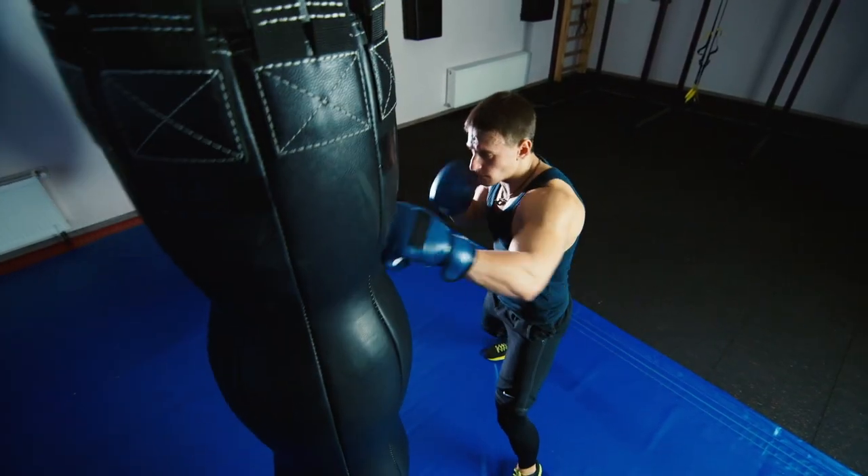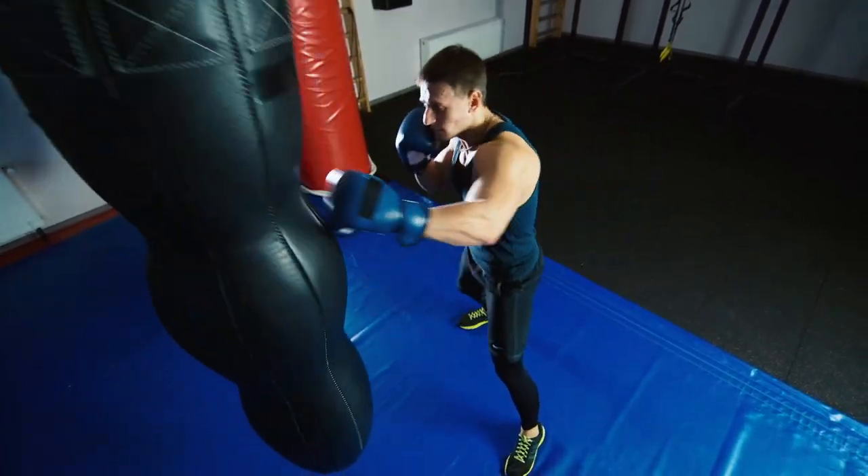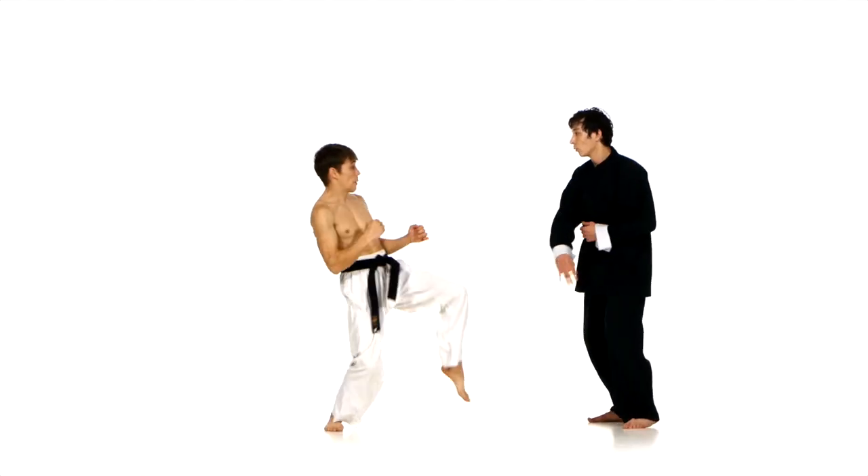Boxing and many forms of martial arts are also great to help improve eye-hand coordination. Check out YouTube or courses in your neighborhood for boxing, taekwondo, karate or any other form of martial arts and try one of these sports.